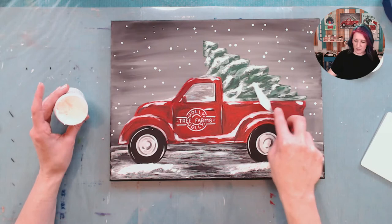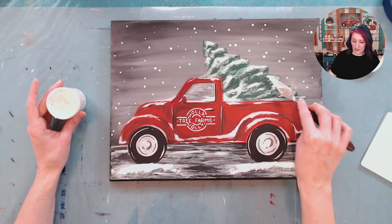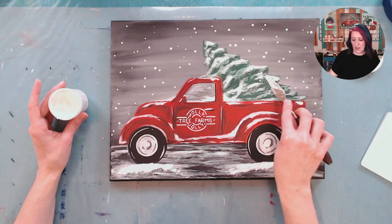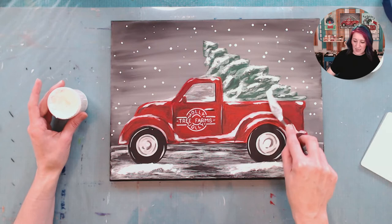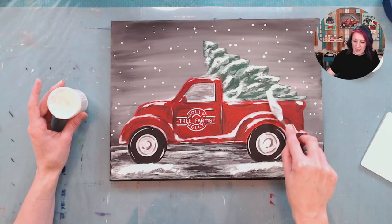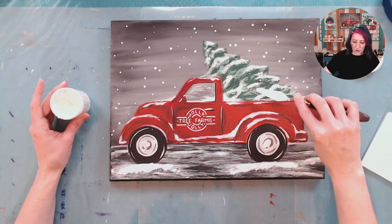So we are just going to add a little bit to this tree and then we'll be done. You guys can put this on anything, really. We can do this on a wood surface. So if you're going to paint, say, the vintage Santa and you're going to paint it on wood — there are options for vintage Santa on wood. You can do vintage Santa on wood, you can do it on canvas, and the Snowtex, if you want to use it, will work on either surface. It'll work on wood and it will work on canvas. It'll work on a lot of things.